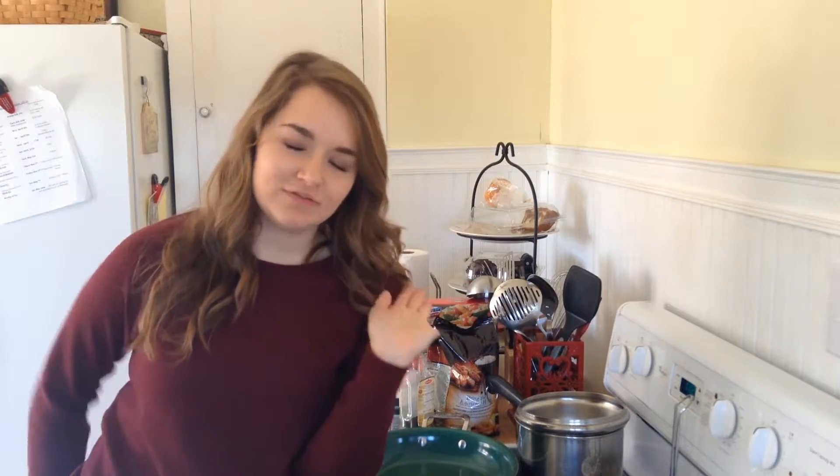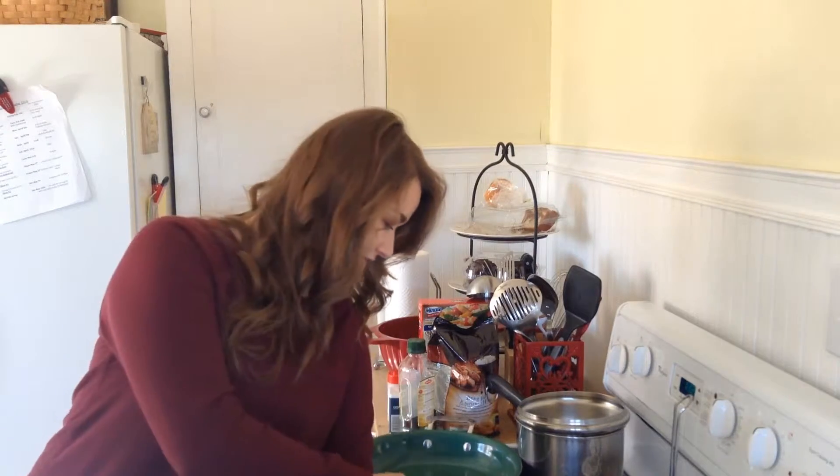What's happening? Hello, welcome to Flight of the Kitchen. I'm Anna. Today on Flight of the Kitchen I'm going to cook my hair apparently.